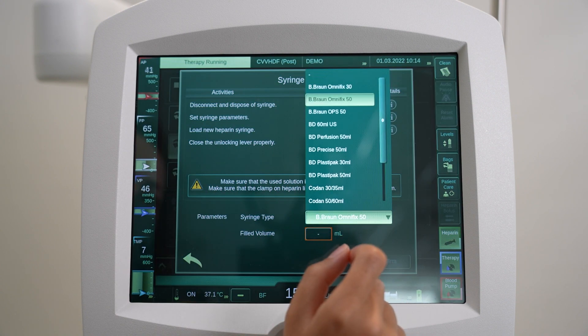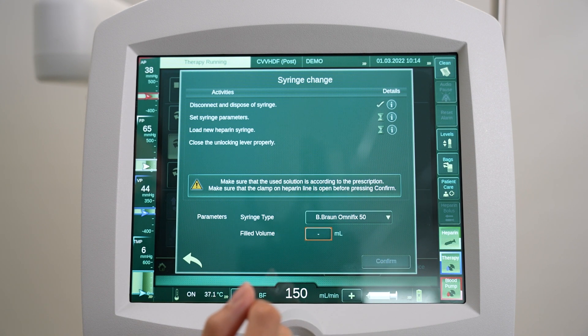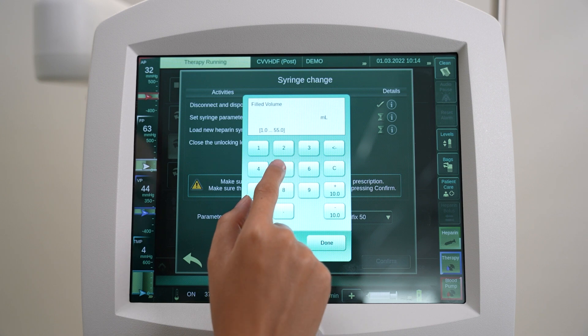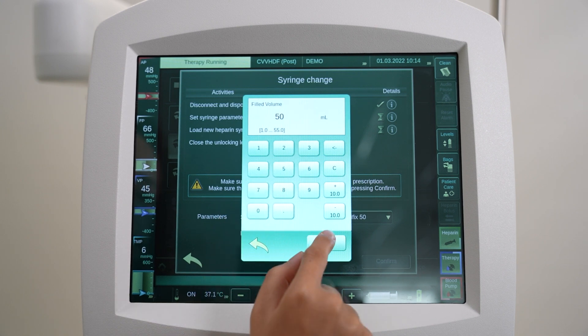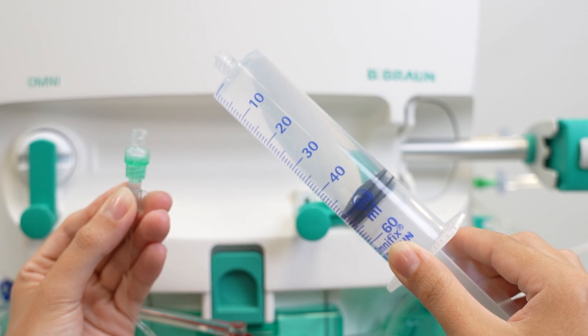On the syringe change screen, press the Syringe Type drop-down field and select the syringe type with the correct size that you want to use. Press the Filled Volume field and enter the volume of the solution in the syringe. Load the new heparin syringe.